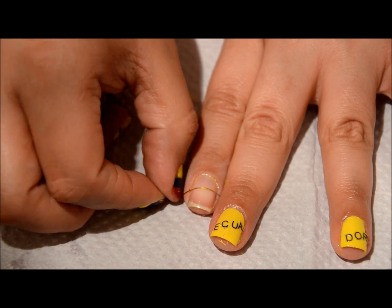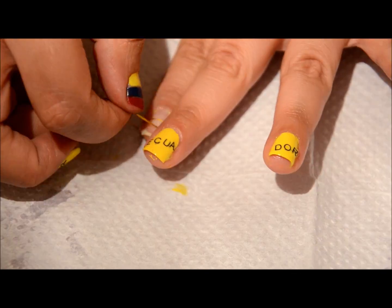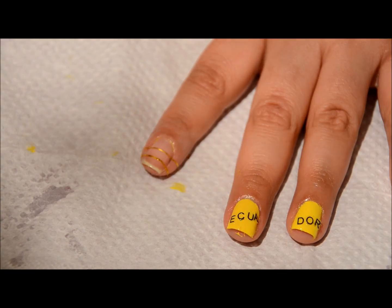I'm just going to be putting it right across. I use my other finger to kind of help me do it more in a straight line, but honestly it doesn't have to be perfect.